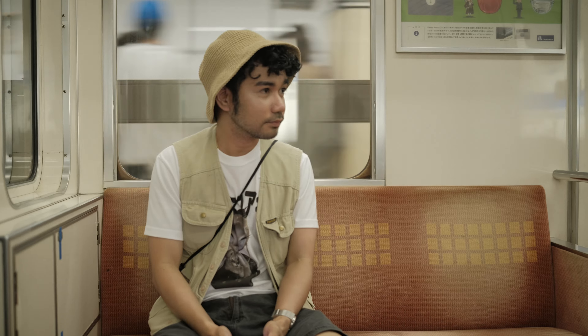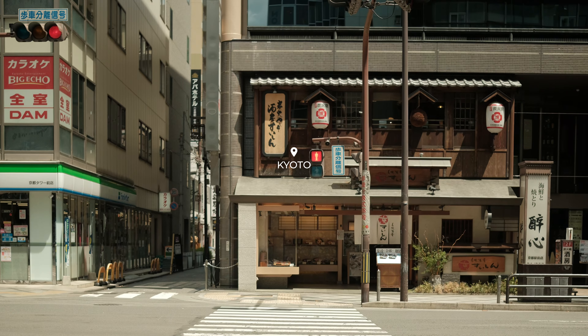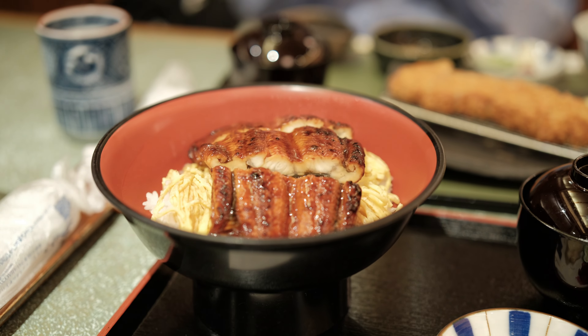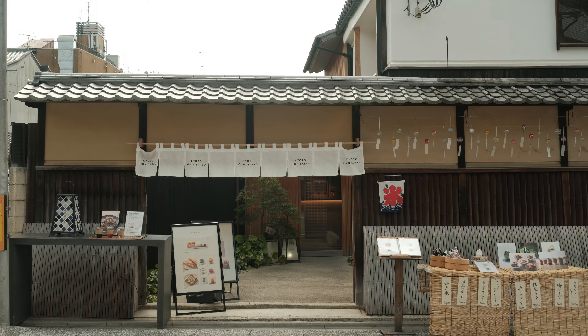The lens I pair with it is the Viltrox 27 f1.2. I'm consistently amazed by its incredible sharpness. While the lens is quite heavy, the outstanding quality it delivers makes every ounce worthwhile.